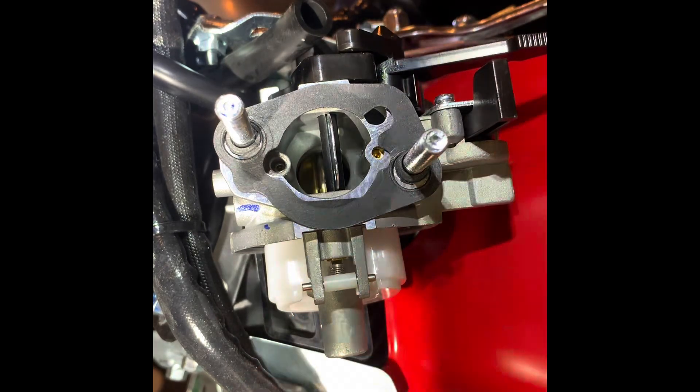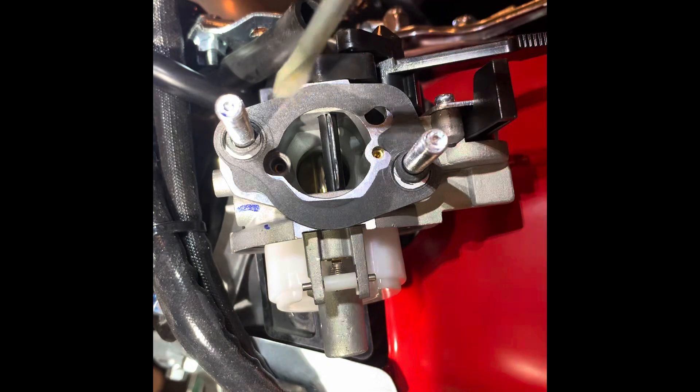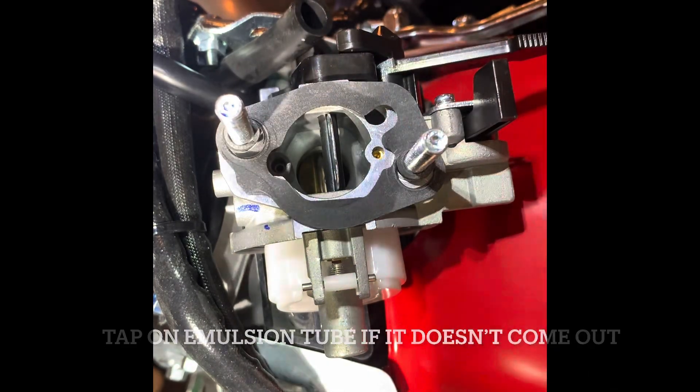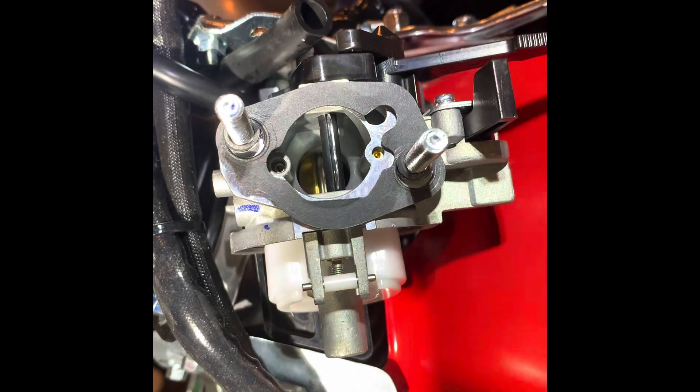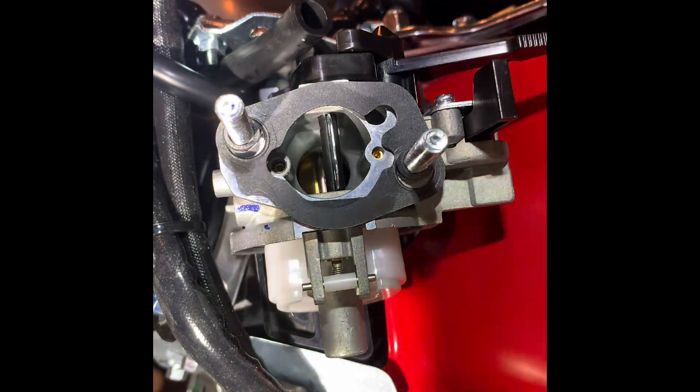Here's the jet — set that aside. You can see the emulsion tube sticking out, so just tap it down and it comes out. You don't have to replace the emulsion tube, but a lot of kits online come with a performance one.